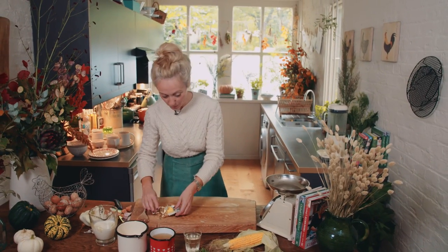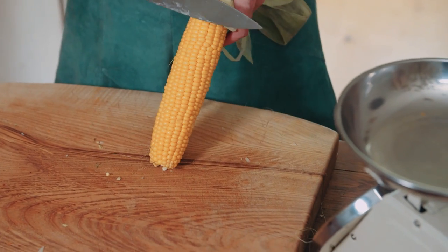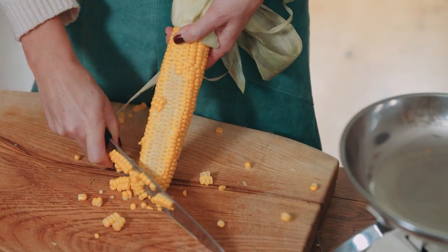While the vegetables are sweating, I'm going to get my corn prepped. I just cut all the corn off the cob like this — this is as fresh as you can get it. You can just imagine the flavour of the corn.